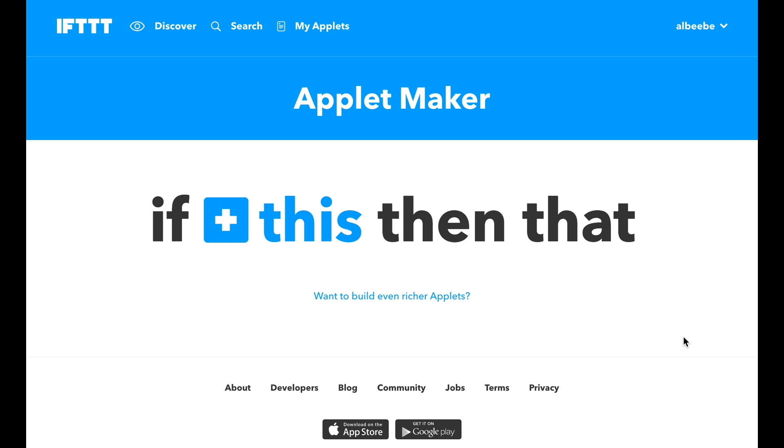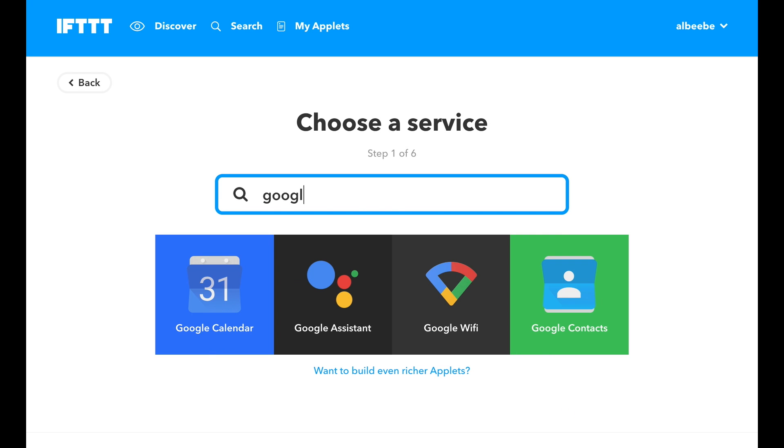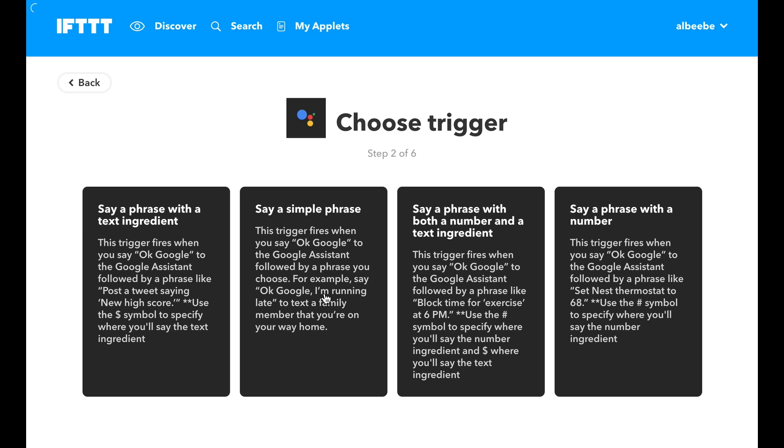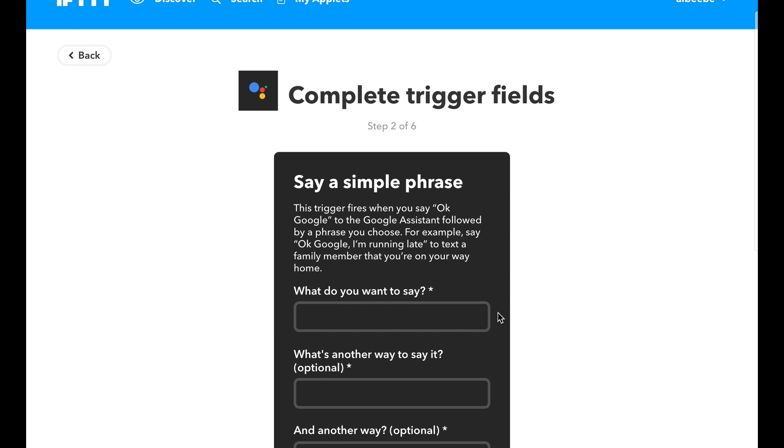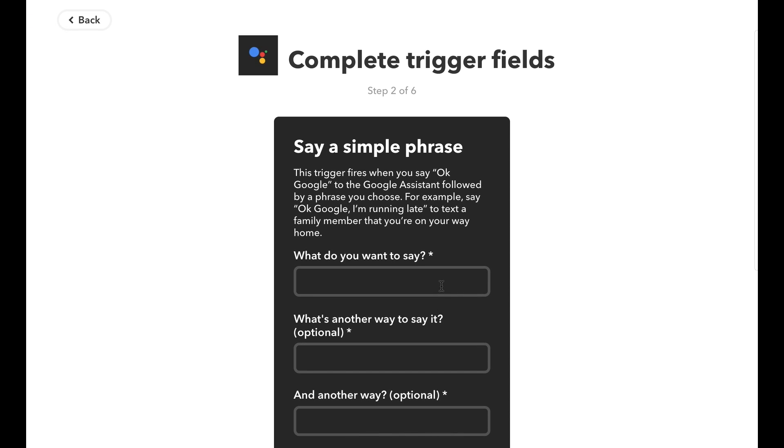Head over to IFTTT.com and we're gonna create an applet. Once you're on this screen, click on this, do a search for Google Assistant, and here we set the trigger — click on 'say a simple phrase.' Now what is it that you want to say to your Google Home to make this all work? We're gonna say 'hey Google make my phone ring.'